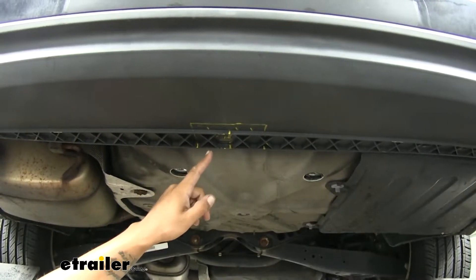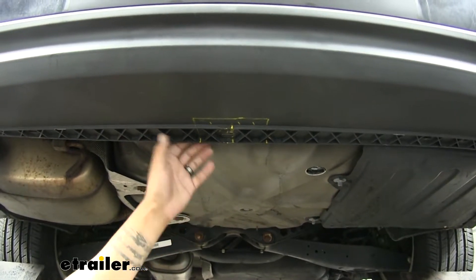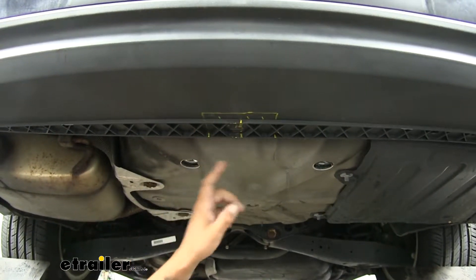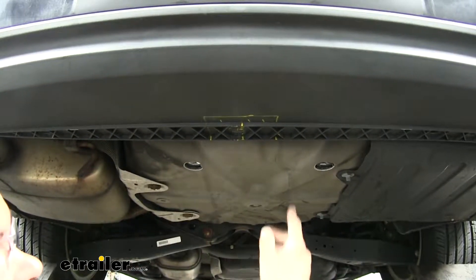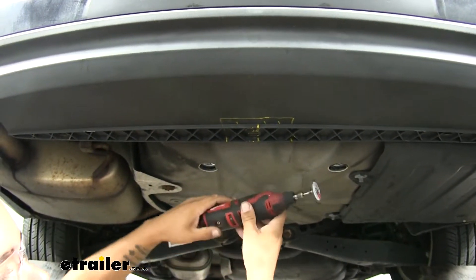We're going to move back to the bottom of our fascia. We want to find the center point and then mark out the area that needs to be trimmed — you'll find that diagram in your instructions. I always suggest trimming a little bit smaller because we can always take more material out if we need to, but you can't put it back. When you go to cut this, make nice clean lines and take your time. I'm going to be using a rotary tool, but you can use a knife or whatever you have available.